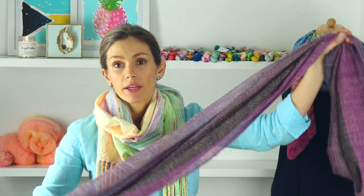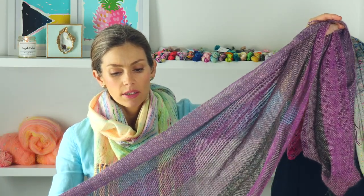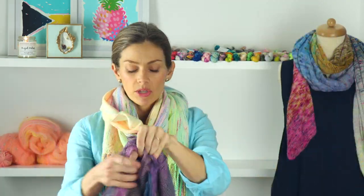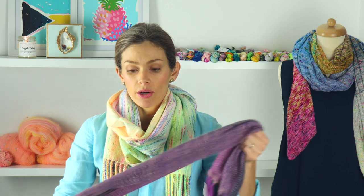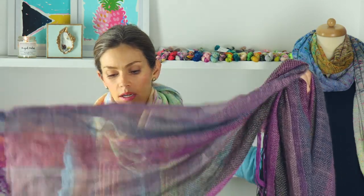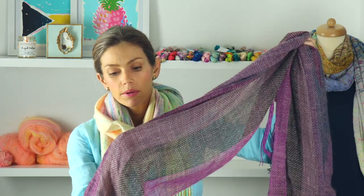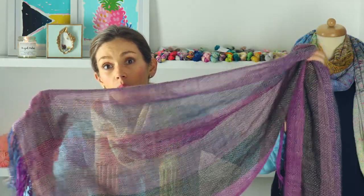As a quick recap: I used as the warp a fingering weight superwash merino nylon — my Lonnie sock base — from a set called Moody Peacock. I have a couple of those in the shop right now. It was all these beautiful jewel-tone, moody, dark shades. I paired that with a skein of mohair in a colorway called Pale Mauve that I had in the shop a couple of years ago. The mohair really lightened up all the colors.